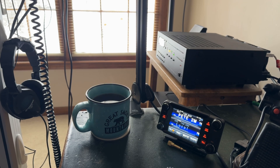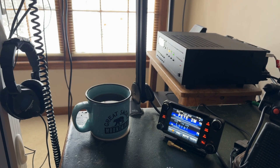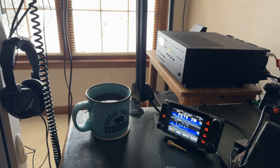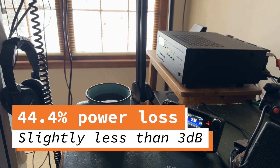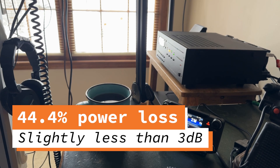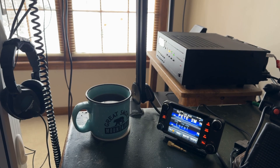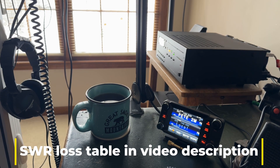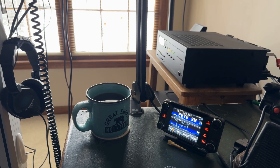Understand that SWR of 1:1 is mostly not practical and not even necessary. I recently created a chart to answer a YouTube comment about SWR. A 5:1 SWR is not even quite a 0.5 S-unit change. Yeah — 5:1 SWR. If somebody's listening to you on the other end, they're not going to see the S-meter move much more than half an S-unit if their S-meter is accurate. So just think about that.